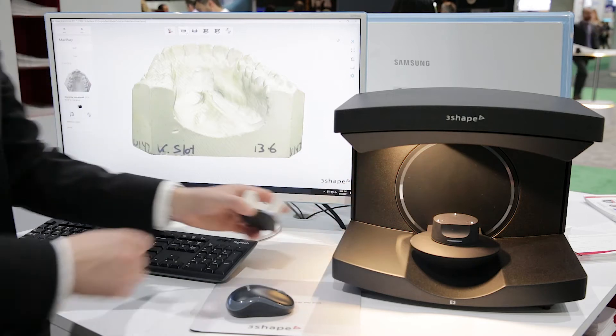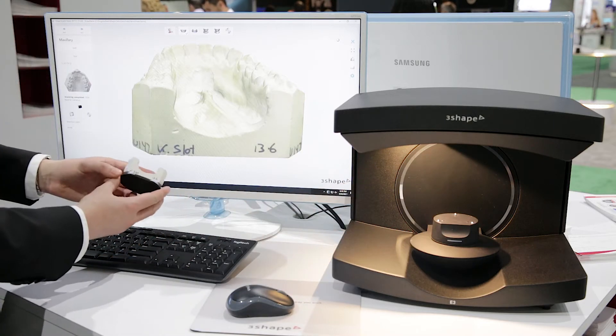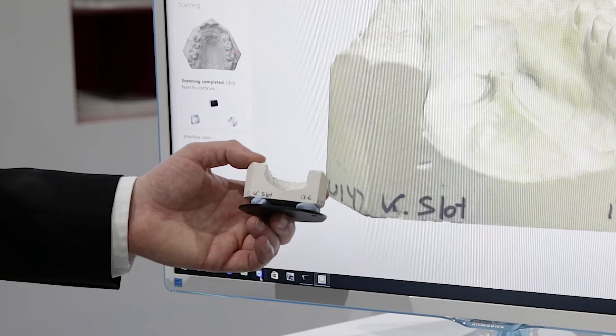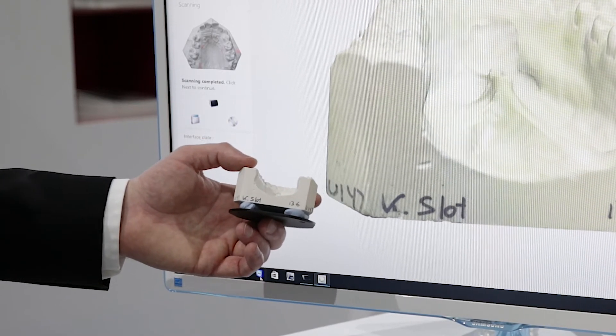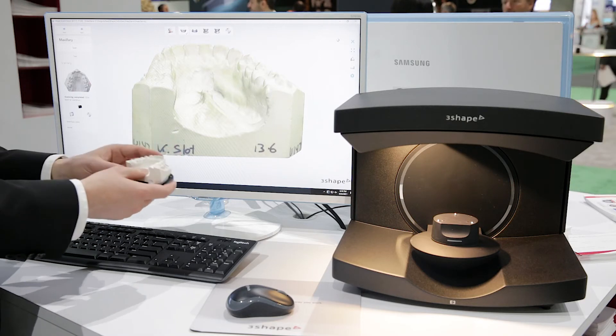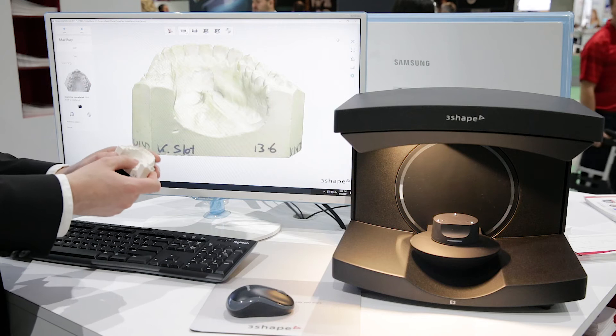Now it's done and you can see here on the screen that it has actually captured the name that is put onto this model set — but that might as well have been some annotations on where maybe you wanted some Herbst bands or other help to the lab technician who are doing the actual appliance.